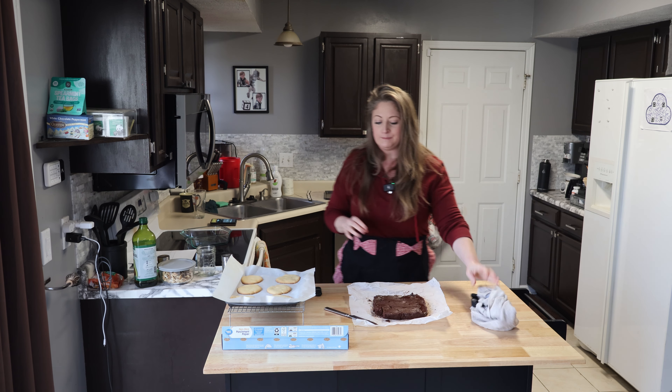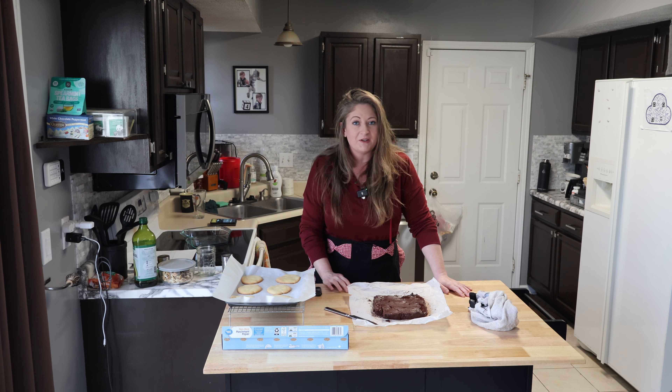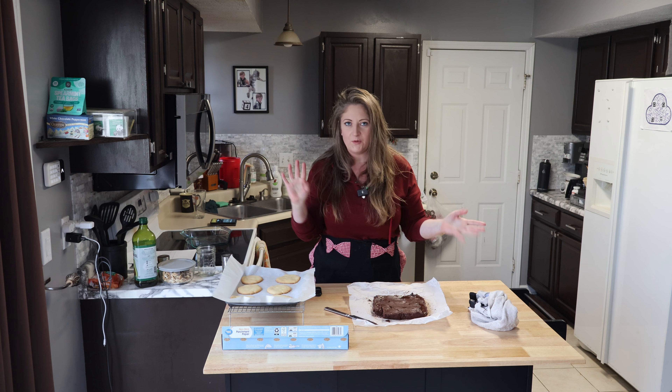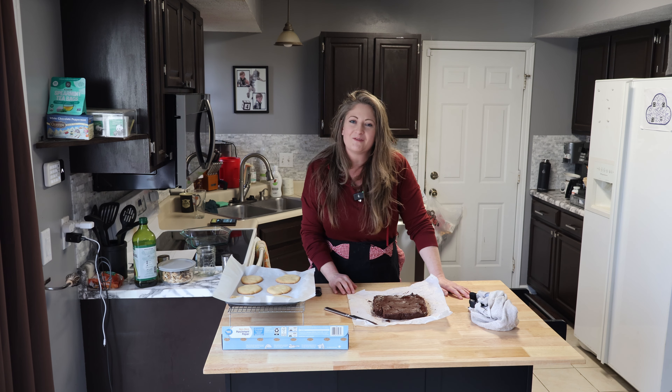Thanks for watching and thanks for being here. This was super easy, so give it a shot. Let me know what you think. And I will see you later — I'll pop up some videos for you to watch over here or over there. And I'll see you next time. Thanks for being here. Bye.